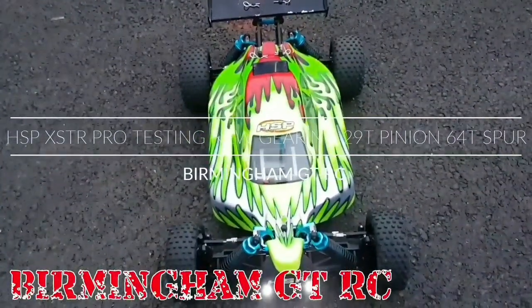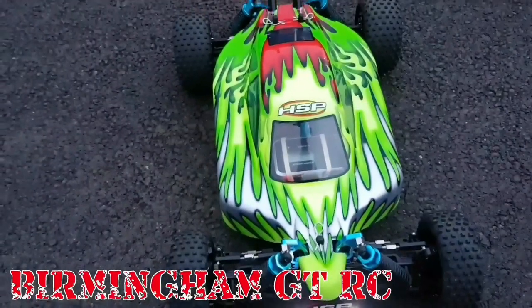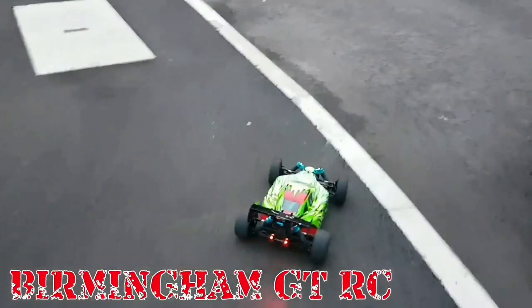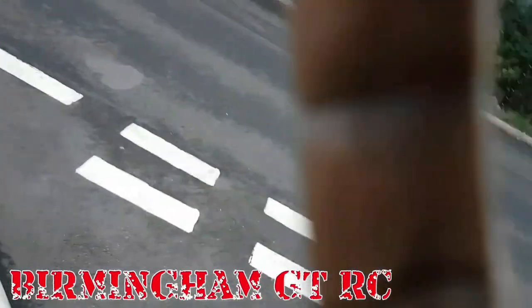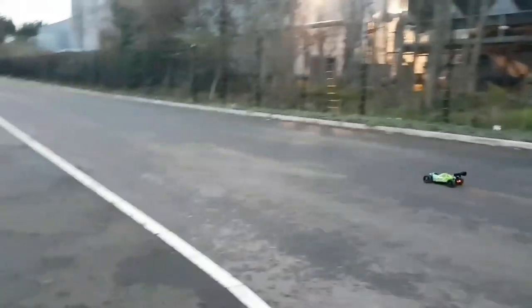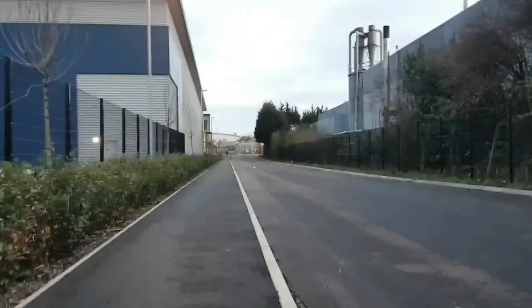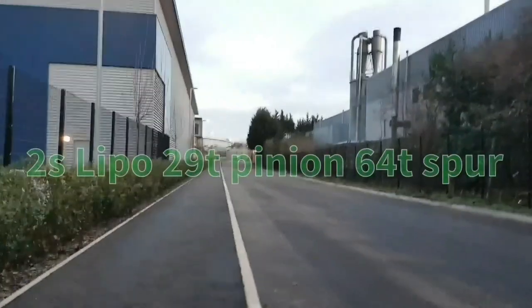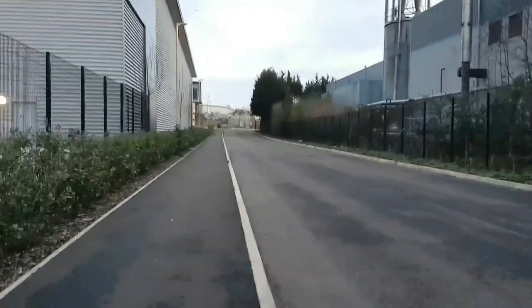Birmingham GT RC taking my HSP out for a run and the GPS just died, guys. Sorry about that. I'm looking behind me.